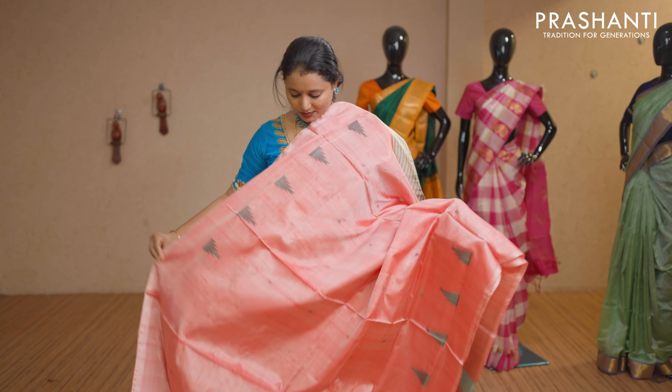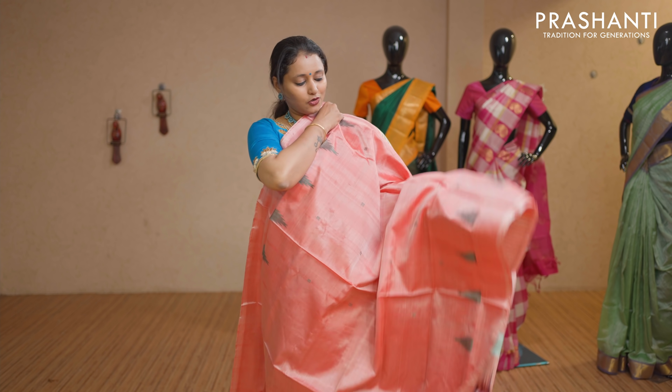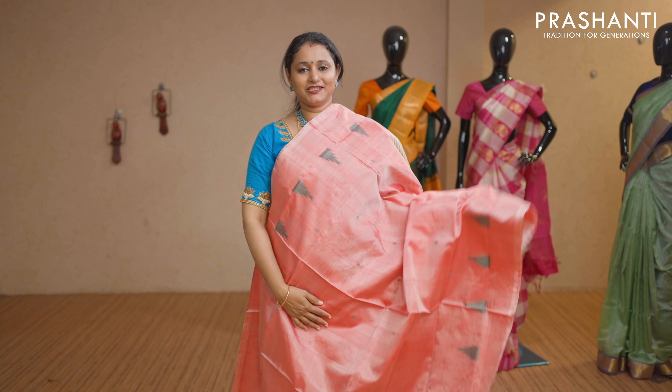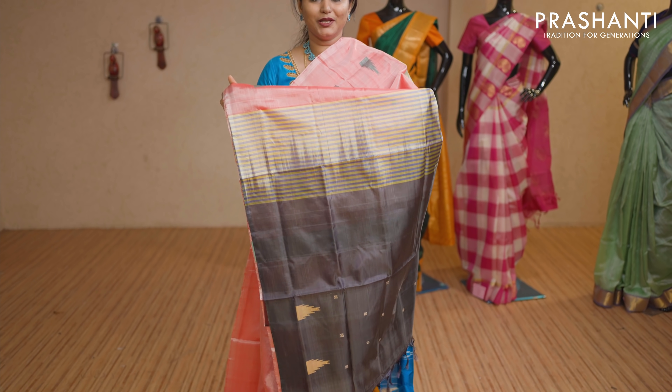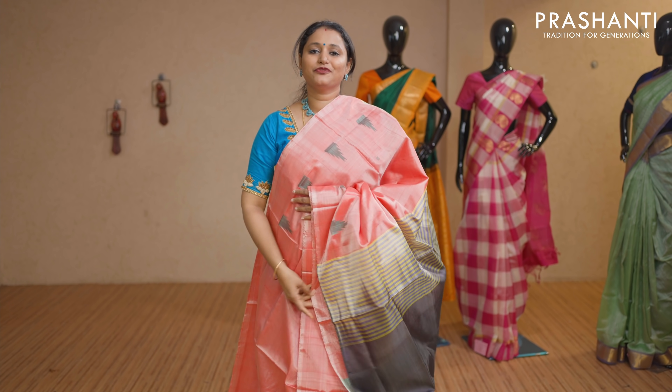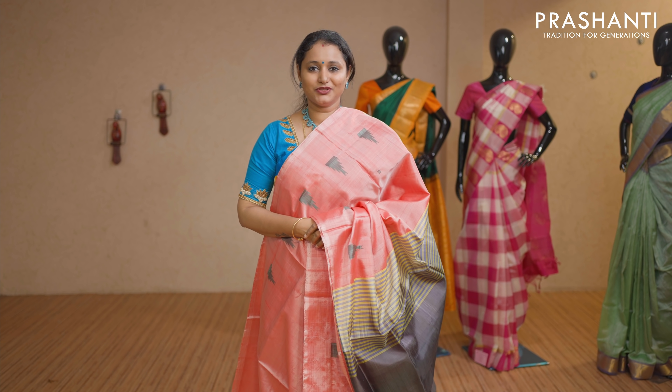Lotus pink with elephant grey combination. Temple thread buttas running on both sides of the saree with a contrast pallu in elephant grey. Simple and classy. No blouse for this saree. Priced at Rs 1,650.